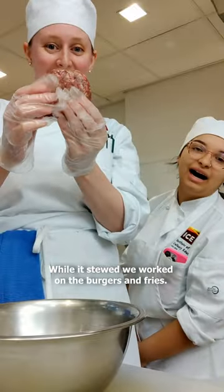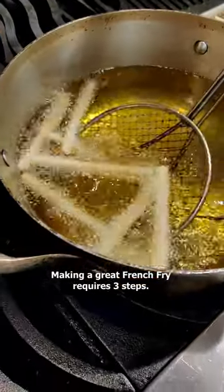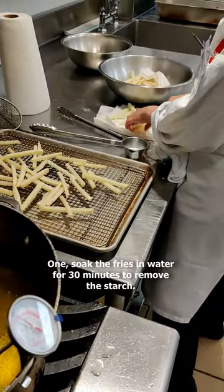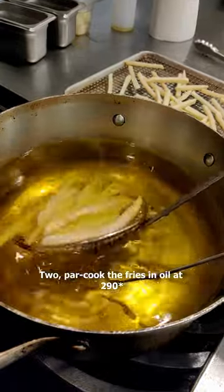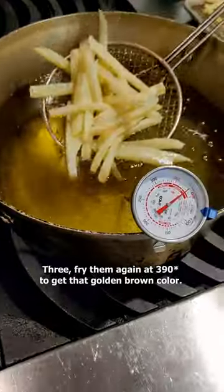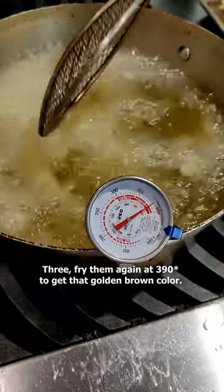While it stewed, we worked on the burgers and fries. Making a great french fry requires three steps. One, soak the fries in water for 30 minutes to remove the starch. Two, par-cook the fries in oil at 290 degrees until they are 90% of the way done. Three, fry them again at 390 degrees to get that golden brown color.